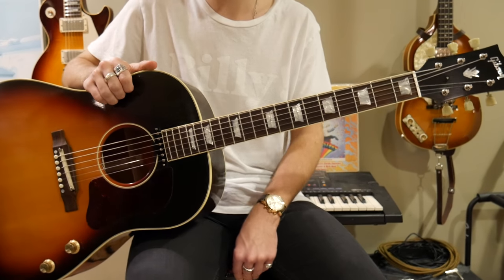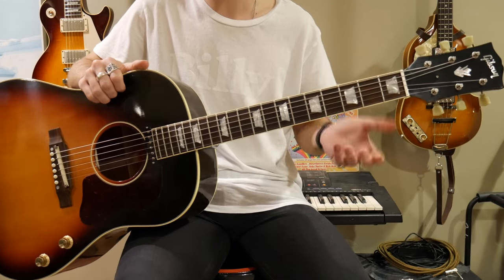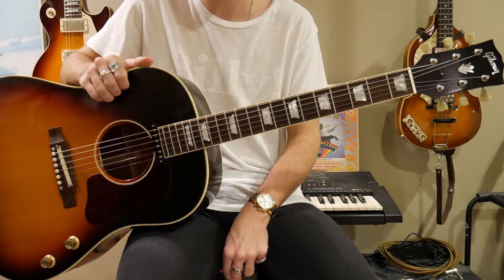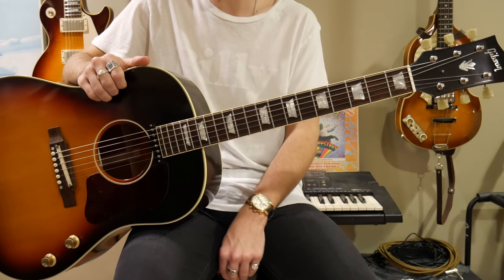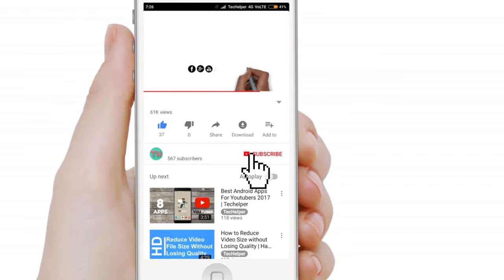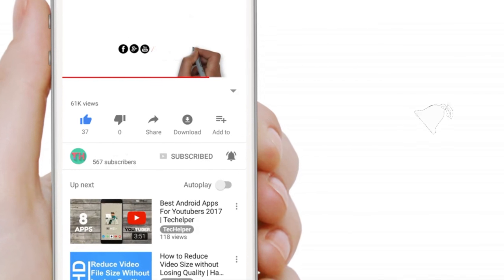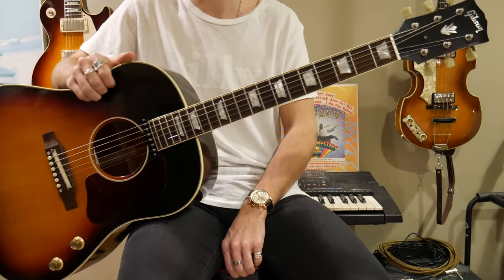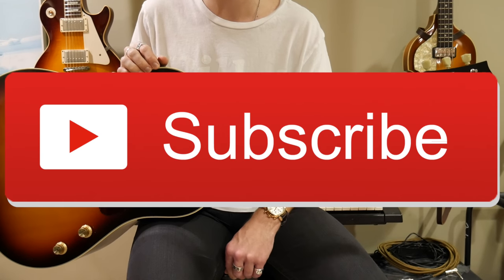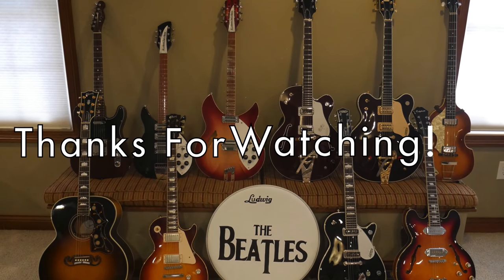All right, so there you have it — a few sounds from the J160E. I hope you enjoyed today's video. If you want to see more content on the J160E, let me know in the comment box below. I will definitely be doing some covers with this guitar, and I'm going to be doing a full video review on the J160E within the next month or two. Make sure you are subscribed, stick around, and turn that notification bell on so you get notified whenever I post new content. Please don't forget to like the video, share the video, and subscribe for more Beatles and guitar-related videos just like this. Stay classy, everyone, and I'll see you in the next video.